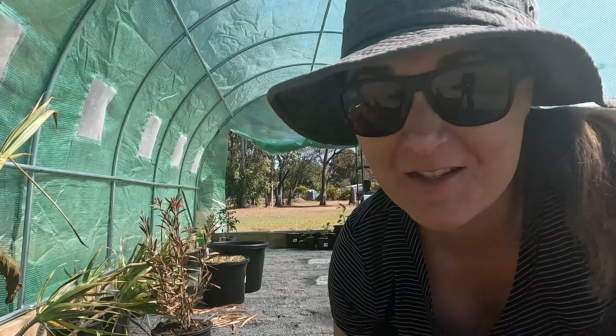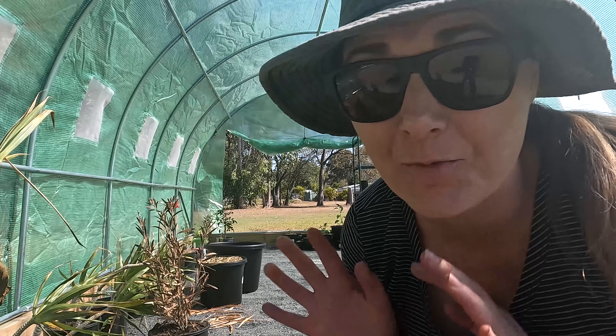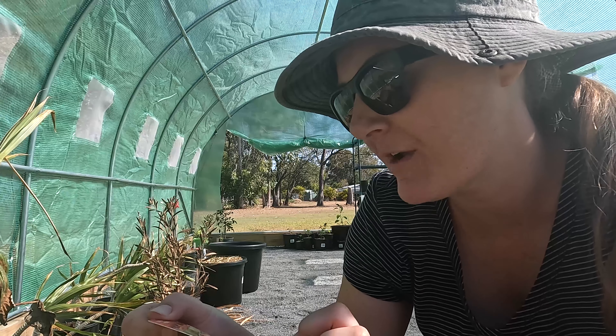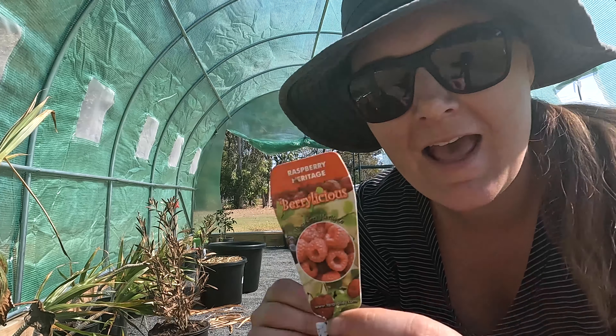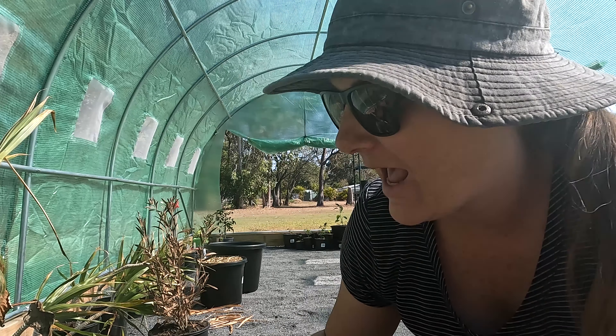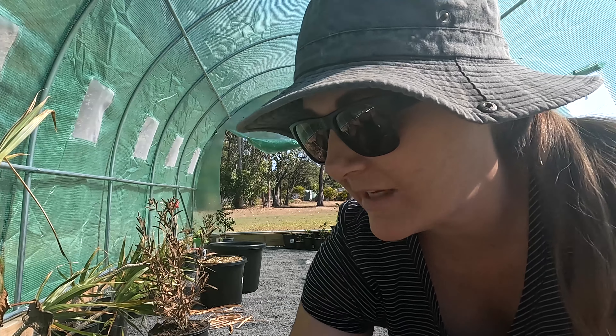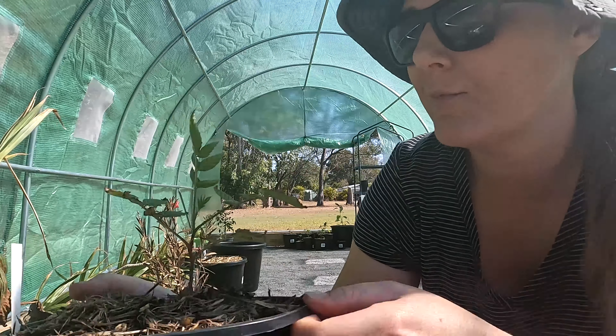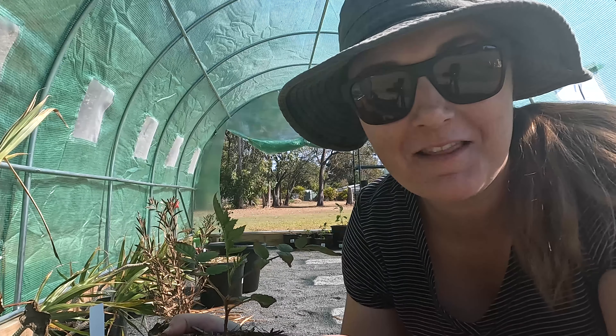I do actually have two other raspberries already in containers. One is a raspberry Heritage Verylicious — another awesome Bunnings purchase. And then the other one is actually a native raspberry. So I'm pretty keen to see how different they taste.